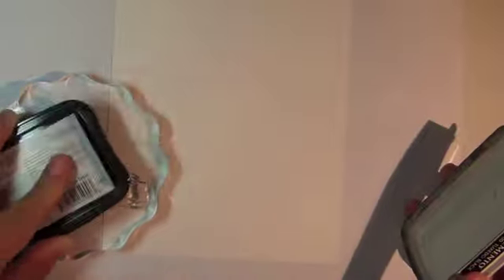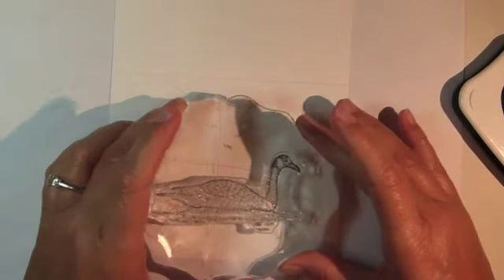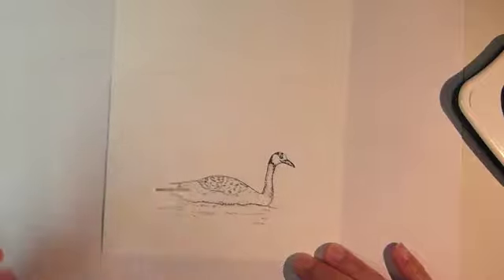Start by preparing a four and a quarter by five and a half inch card base, scoring at the center line but not folding yet, and then stamp the Canada Goose image from the Wetlands Stamp Set from Gina K Designs using Memento Tuxedo Black ink.